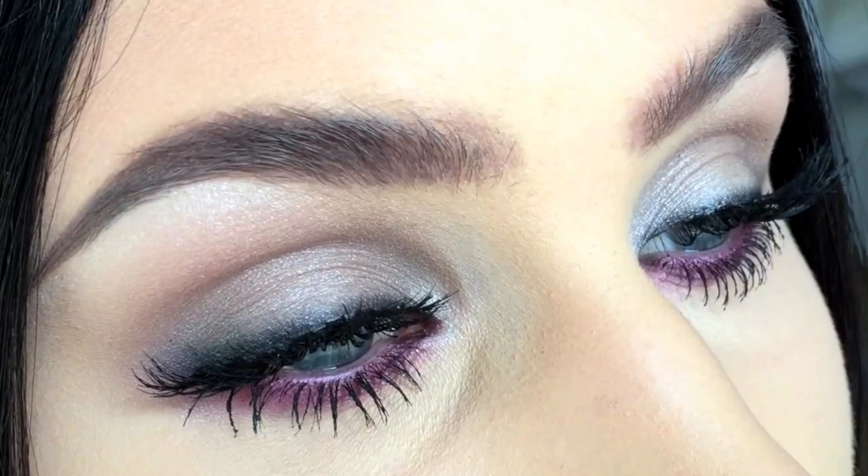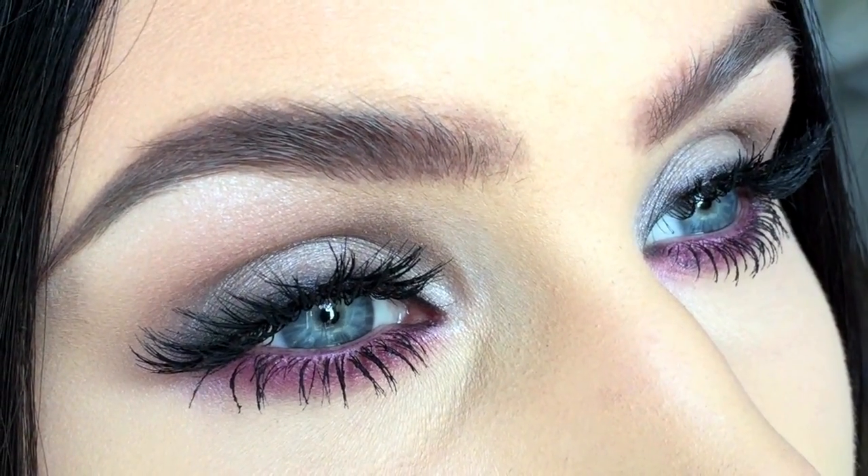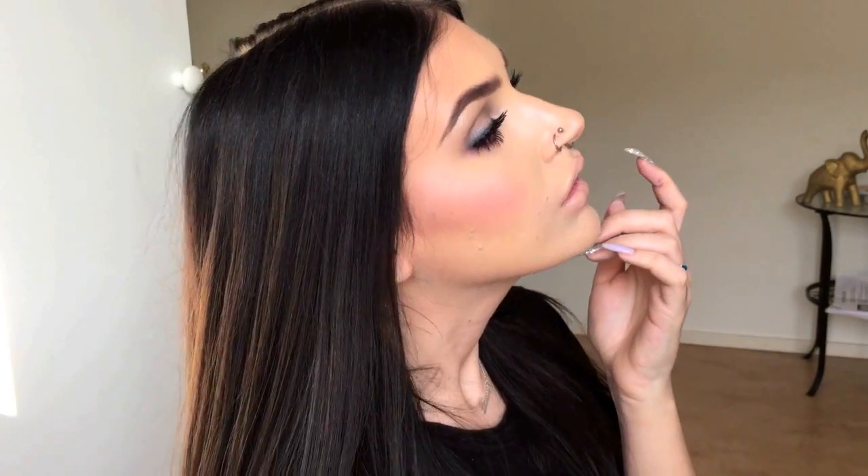Hey guys! Welcome back to my channel! Today I created this smokey eye with a pop of color on the lower lash line. I'm also showing you how to do two different lip colors in this video. So if this is something you want to see how to do, then please keep on watching.